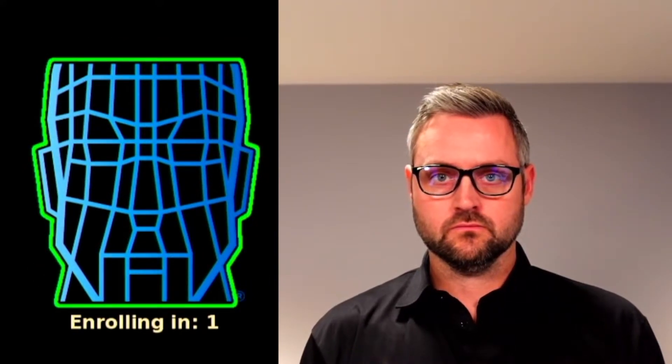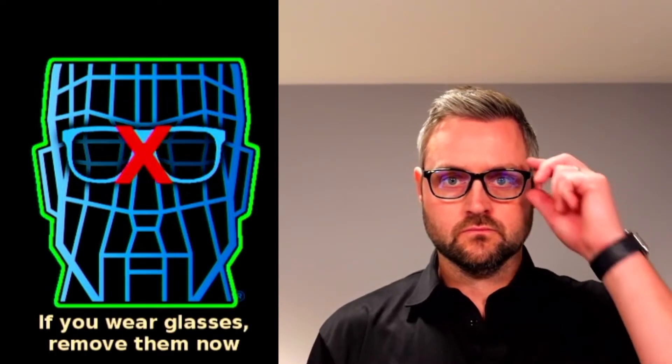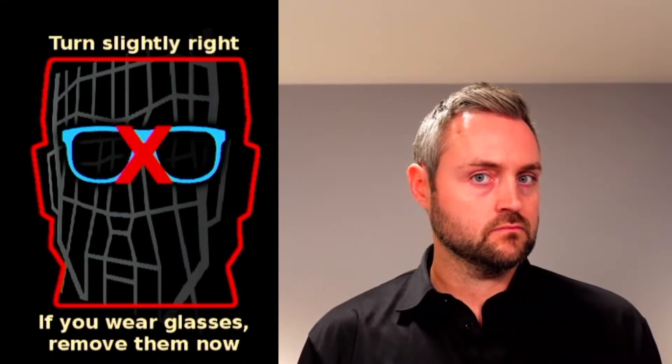Stop here. When you are aligned, don't move. The progress bar at the bottom will let you know that we're capturing the detail we need. Halfway through the enrollment, I am prompted to remove my glasses.